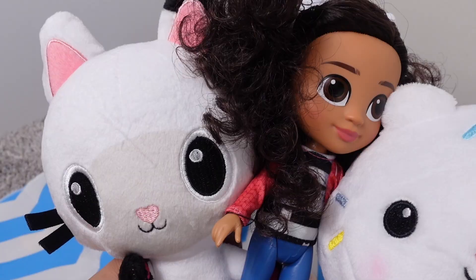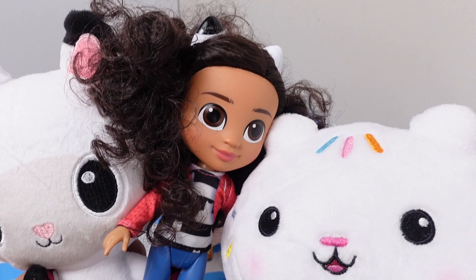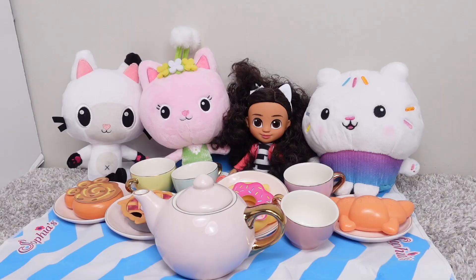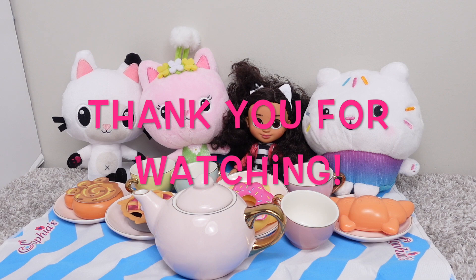This was a super duper fun tea party. Thanks for joining us. Don't forget to give this video a like, and make sure to subscribe to our channel. Thanks for watching. Bye!